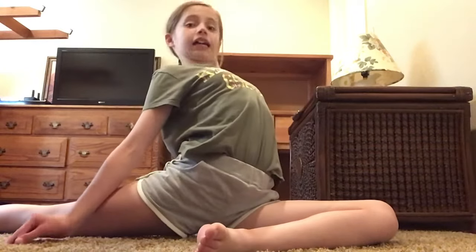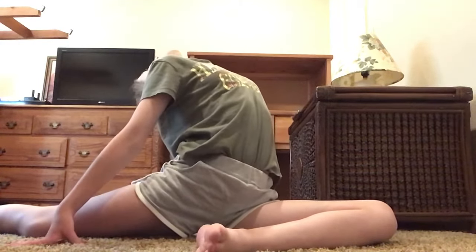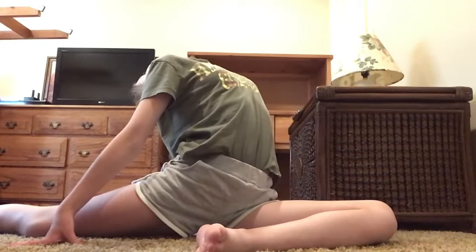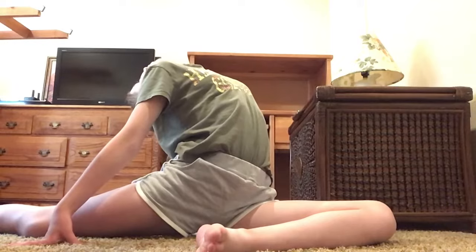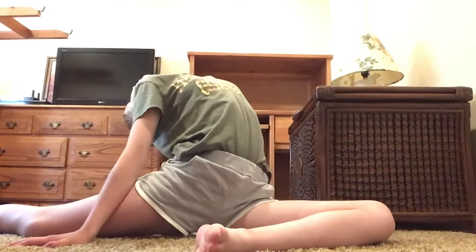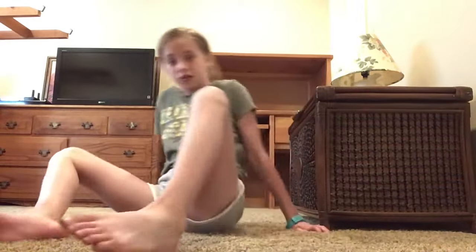Okay, so the first stretch is just put your back leg out and just sit and reach your back. We're going to do this for 20 seconds. Okay, we're going to do the same with the other leg.